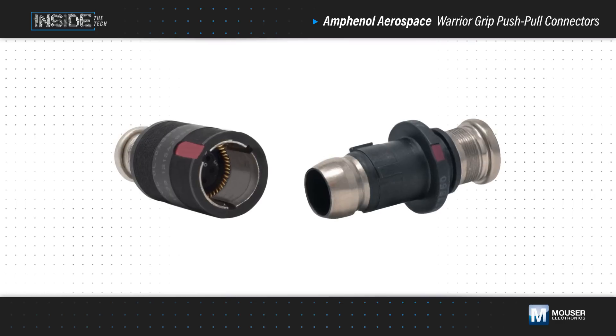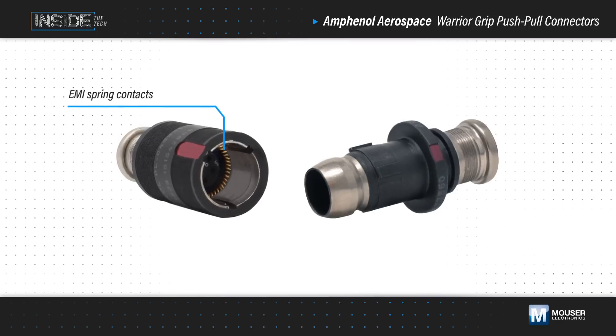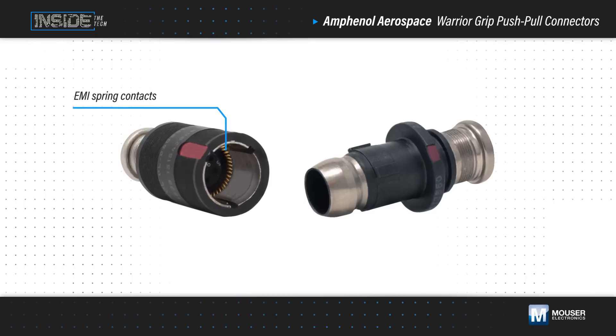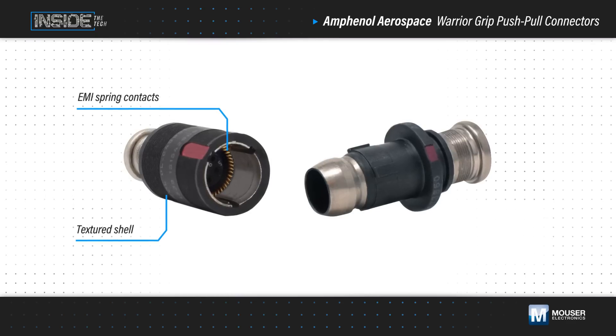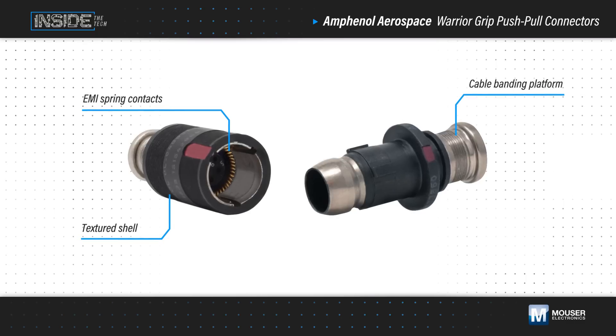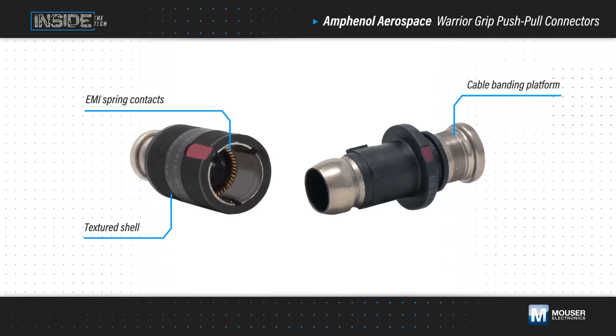Internally, the connectors feature gold-plated EMI spring contacts that provide robust shielding and durability through many mating cycles. Externally, the connectors have a textured shell for enhanced grip in any conditions. They also have an integrated banding platform to simplify terminating the cable shield to the connector.